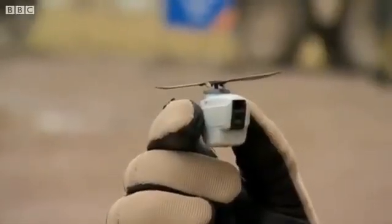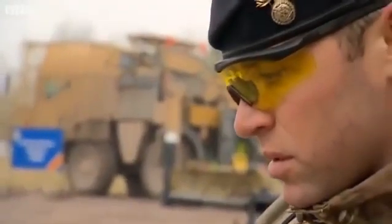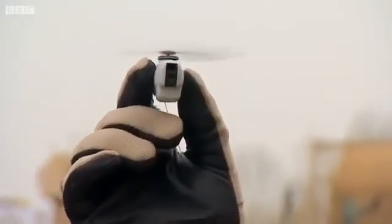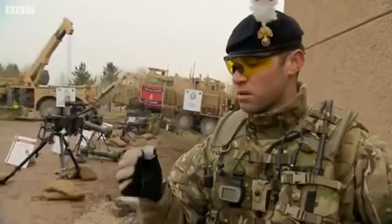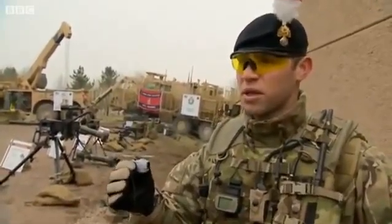When that Black Hornet is up 20 metres in the air, you will not be able to hear it — it's quiet. And when you put it up 100 metres you'll not even be able to see it, which will then give you better talks before looking into compounds. That there is a life saver for the next six months of my tour, so it's just a good bit of kit.